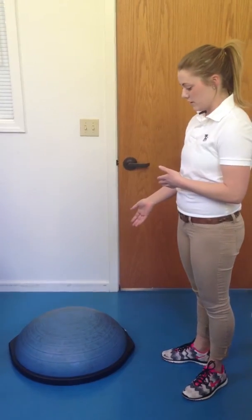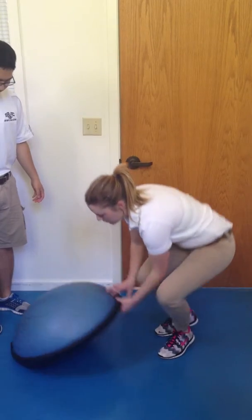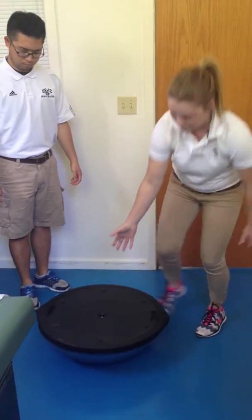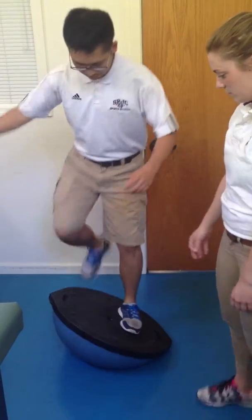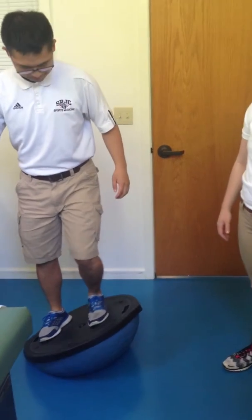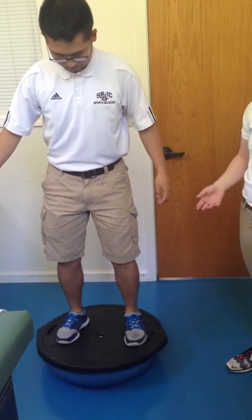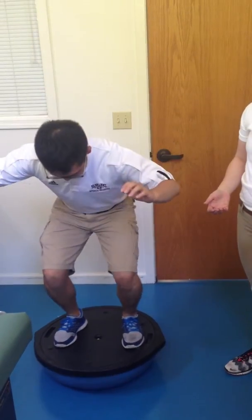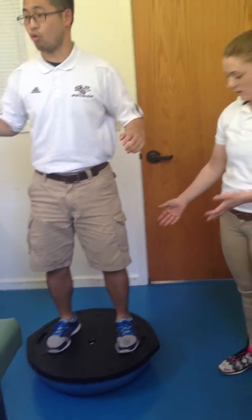You can have the athlete get on the BOSU ball and flip it over. Generally you flip over the BOSU ball and have them stand on it and do a squat — Rob will demonstrate that. You can do a double leg squat and add weight, and you can see that the BOSU ball is making it more challenging than a regular squat.